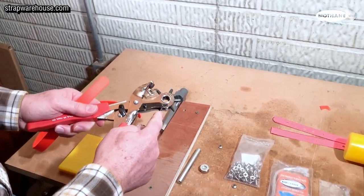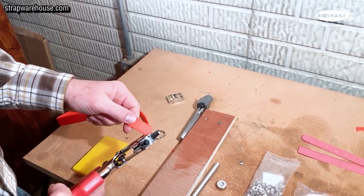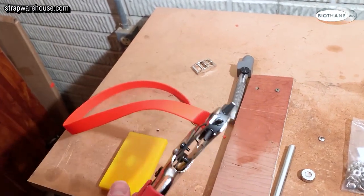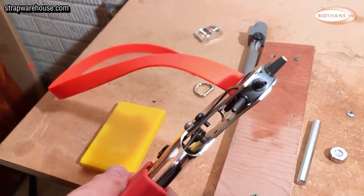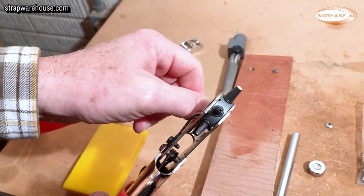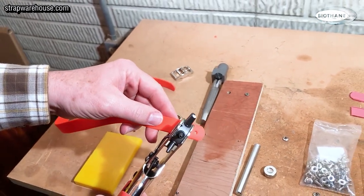We're using the third hole from the smallest. You simply go over your mark and squeeze — you'll hear it click, listen for the click. Then you give it a twist and it makes a nice clean hole. So you make all your holes.